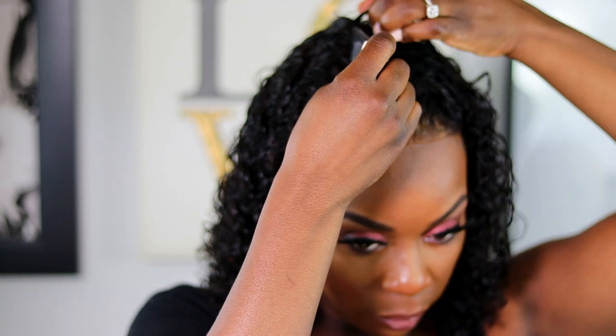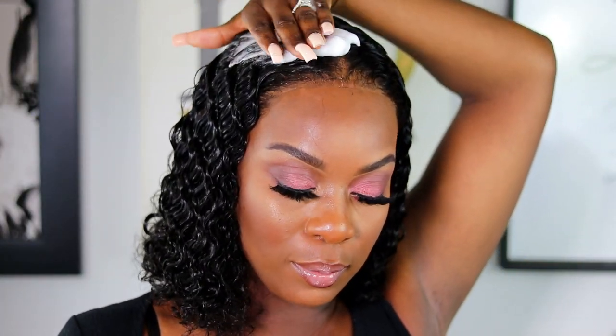I'm putting some makeup back on my forehead and on my hairline as well to blend the lace. The hairline is looking pretty good. I'm deciding between having it all back or doing a middle part — I really love middle parts, so I'm probably going to do a middle part while going back at the same time.